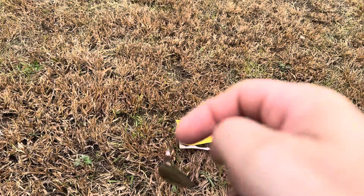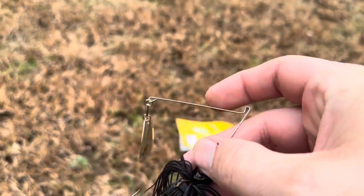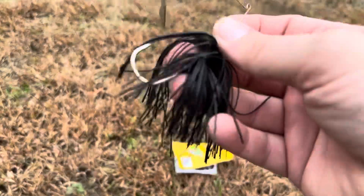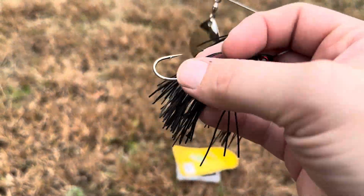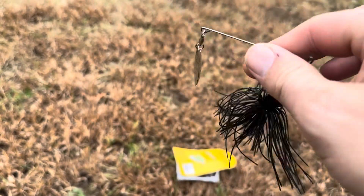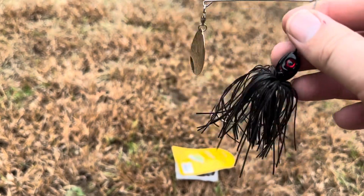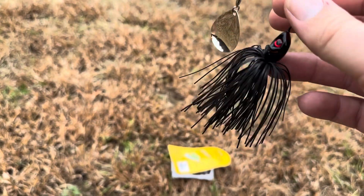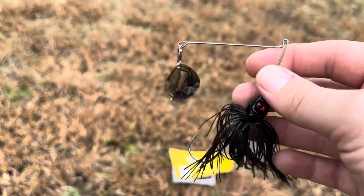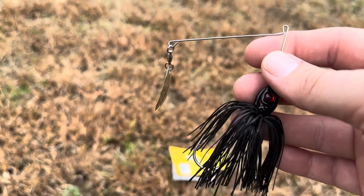With this Booyah Blade from Booyah Bait Company, you can actually put a trailer on it if you wish — some sort of plastic or grub onto the hook if you want to make the profile a bit bigger. You can also just fish it as-is if you're going with a lower profile. It's always good to try it a couple of different ways and try some different trailers, depending on what you're fishing and what time of year it is.